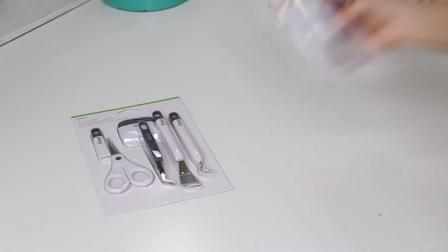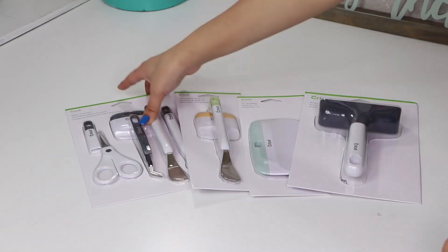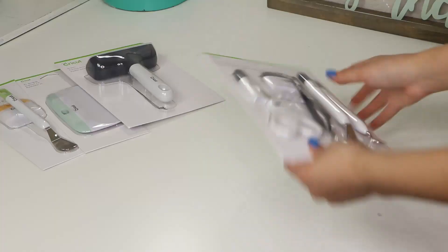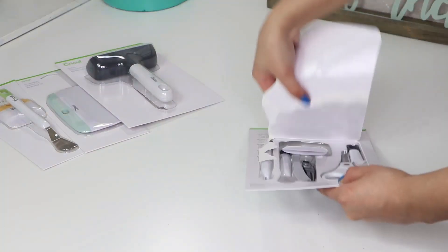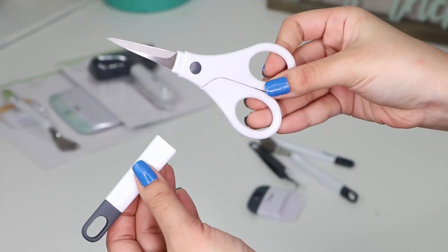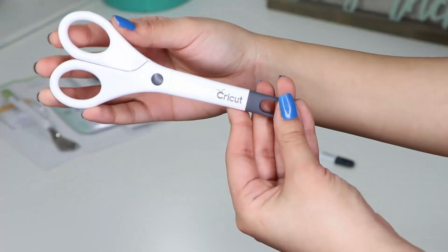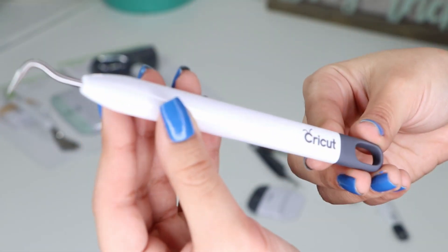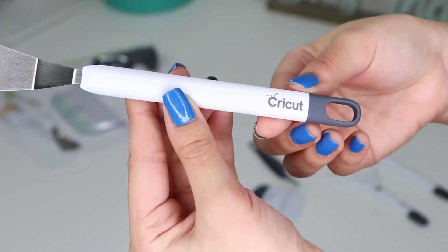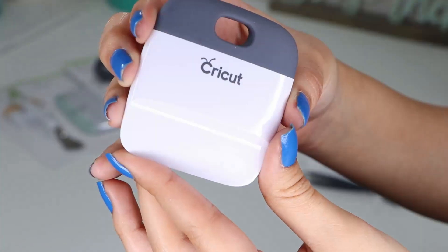Next, I got some tools. The first package I got was this Cricut basic toolset that comes with five different ones. It came with these sharp scissors with a cap to cover the sharp tip. It also comes with this weeding tool, a spatula, some tweezers, and a small scraper.